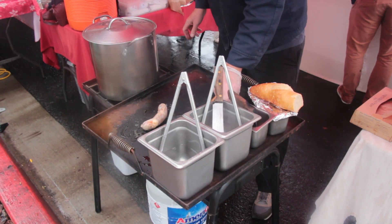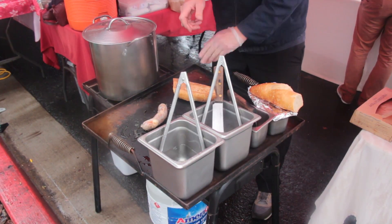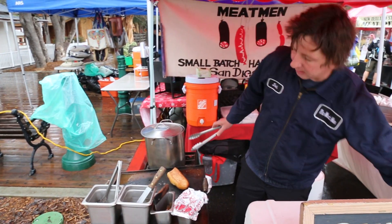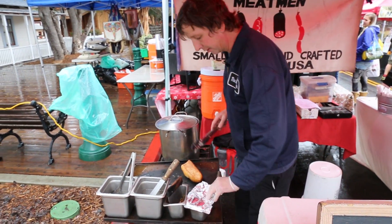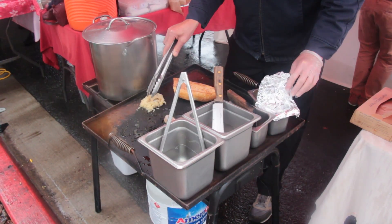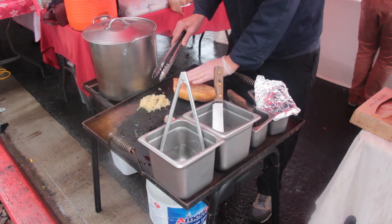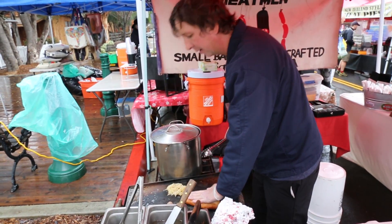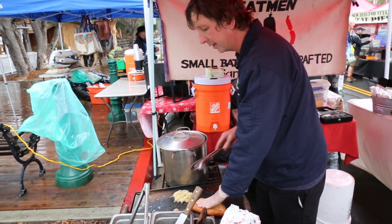Toast your bun up so you can stuff it. Condiments of choice for this one is going to be sauerkraut — one of my favorites. Add a nice amount of sauerkraut, then press the bun to get it nice and loose inside.